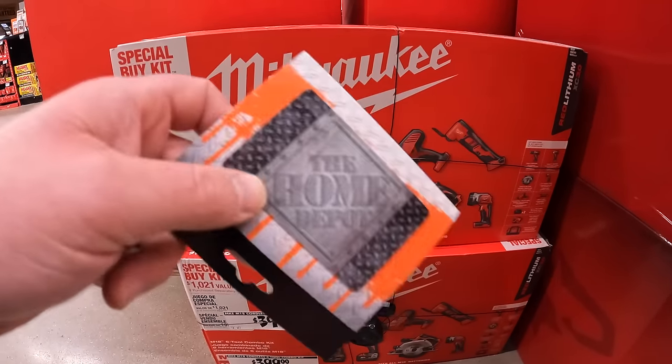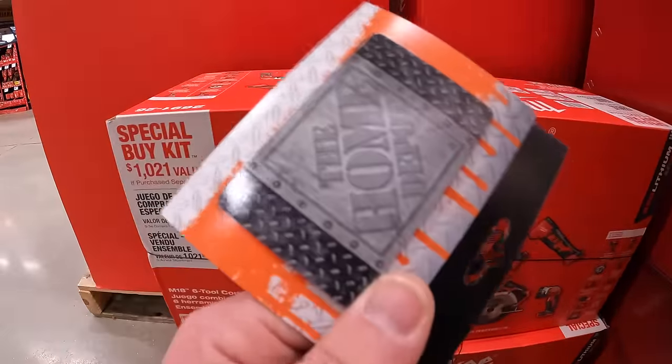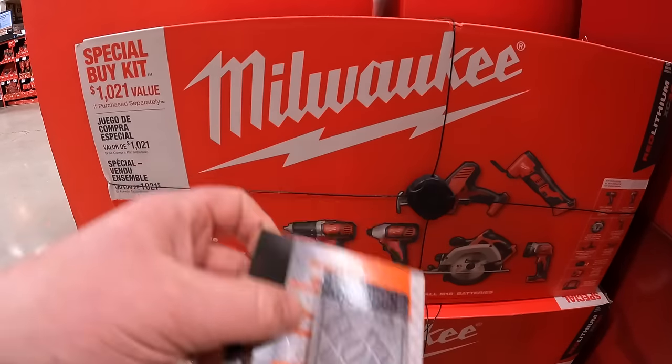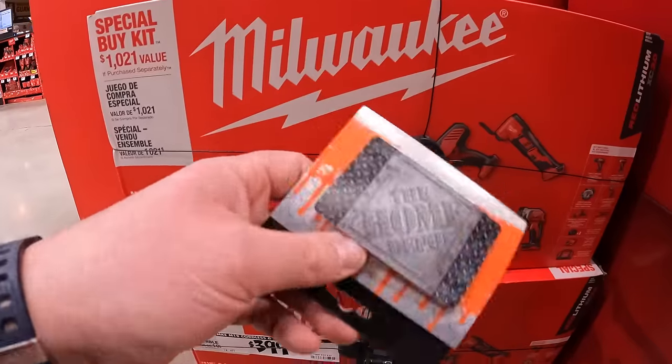I hope everyone had a good Christmas holiday and got what they wanted. If you're a lucky one that got a Home Depot gift card, this video will help you out on what you can choose when it comes to tools. Everyone needs tools — it's a good idea to update your tools or get tools you need.